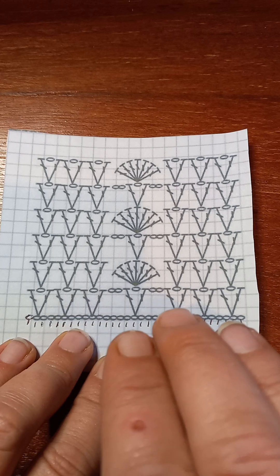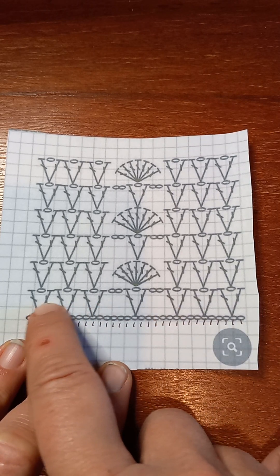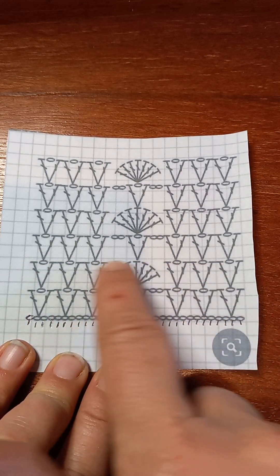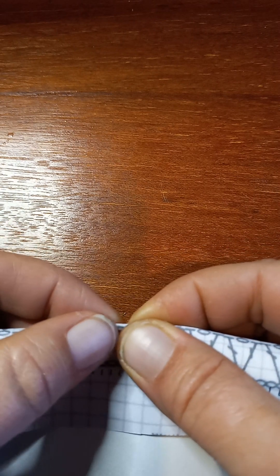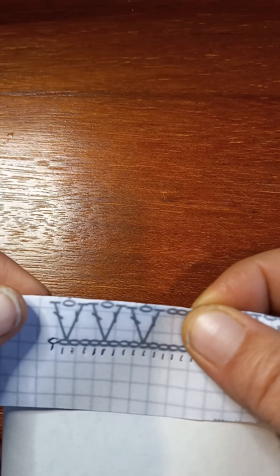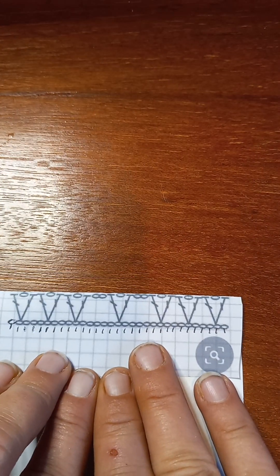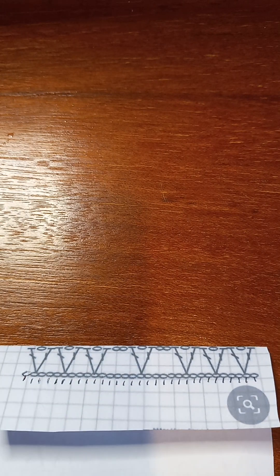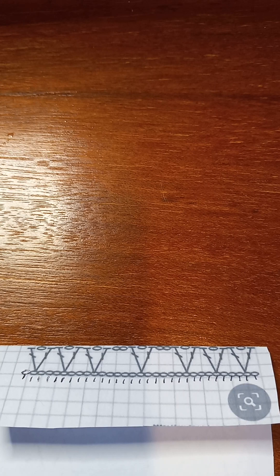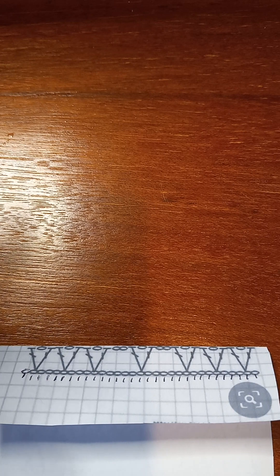The first thing we need to do is just focus on how many chains and then that first row — just that first row. That second row is not important right now. So what we're gonna do is focus on just that. I'm gonna get my yarn and do a slip knot.